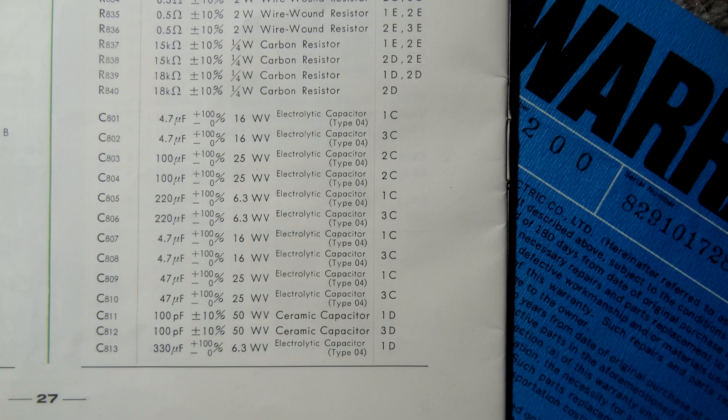In the manual for this receiver, some capacitors have asymmetric tolerances. For instance, a 220 microfarad capacitor is listed as minus zero, plus 100 — meaning it must not be less than 220 but can be up to 440 microfarad. So if you're swapping capacitors out, it's worth checking what other values you could use. I wonder if that would also make a difference to the sound signature.